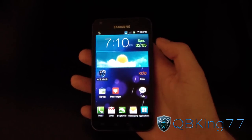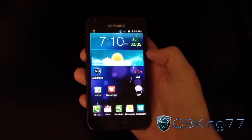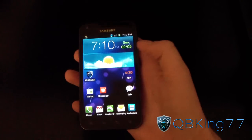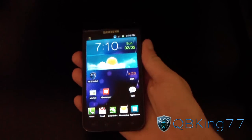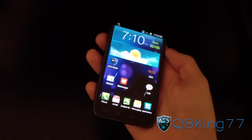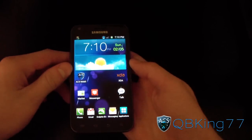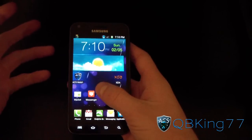Hey everyone, QBKing77 here from the AC Syndicate team, here to do a video showing you how to install the Rogue Hitman kernel on your Samsung Epic 4G Touch. It's a video everyone's been requesting because it does have Clockwork Mod Touch baked in. I'll be doing a separate review video of Clockwork Mod Touch, but here's the video on how to install the kernel.